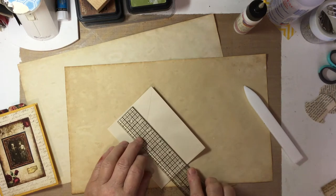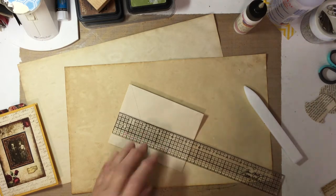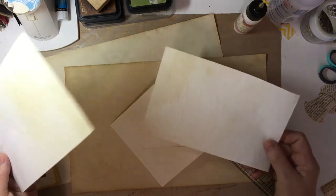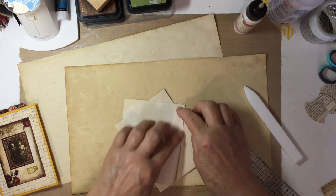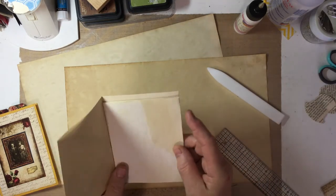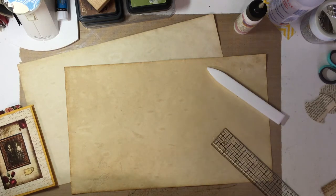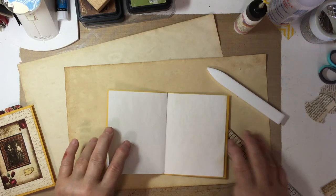Measure your envelope — this one happens to be five and a half inches. You can just eyeball it, you don't need to measure it, but cut your paper about an eighth of an inch or so narrower. I just cut another piece of tea-stained paper so I have two pieces. I'm folding it in half, creasing it down, and seeing how it fits. I need to trim that off — you want it to be just inside the edge. I have one here ready to go and I just went ahead and stitched down the center.